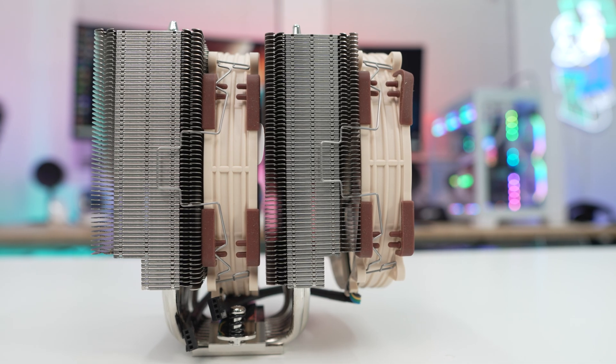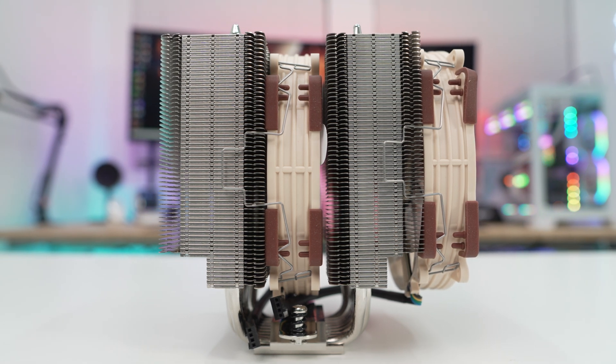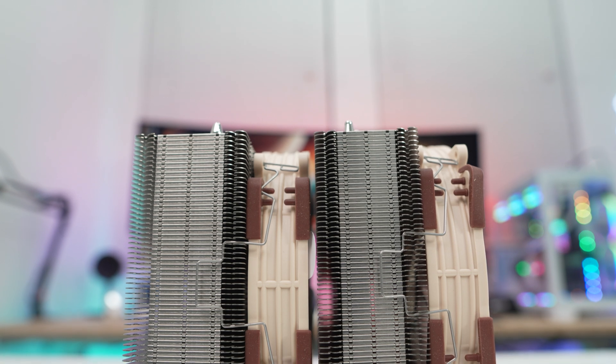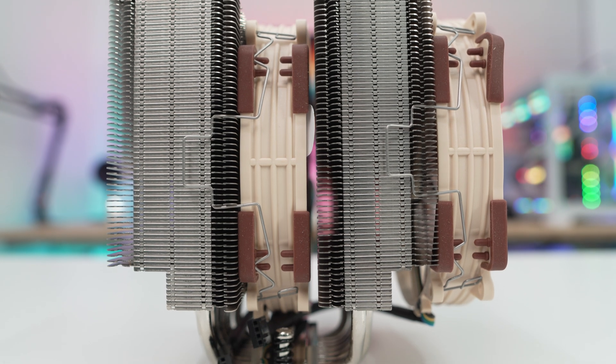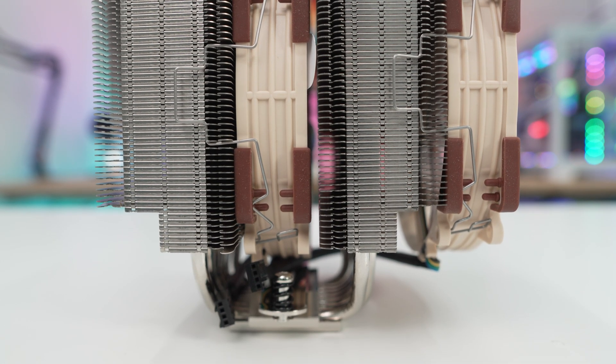Moving over to the side of the cooler we can see that second fan and of course the dual tower design. The fans themselves are held into place by simple fan clips, but these fan clips have been redesigned from previous versions. We can see that the fin stacks are slightly cut off at the bottom so there are no clearance issues with memory or motherboard VRM cooling.